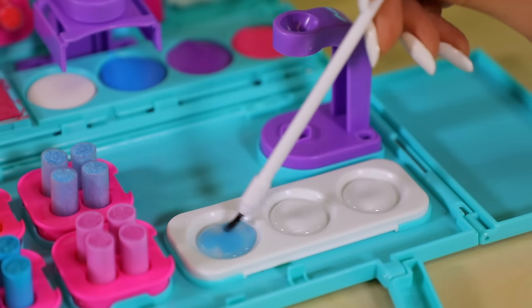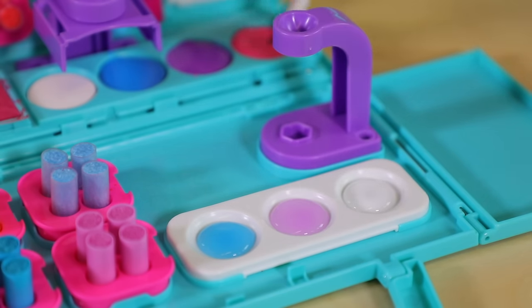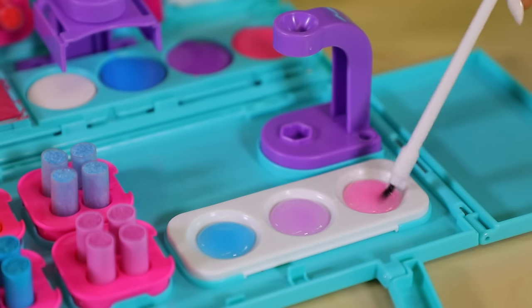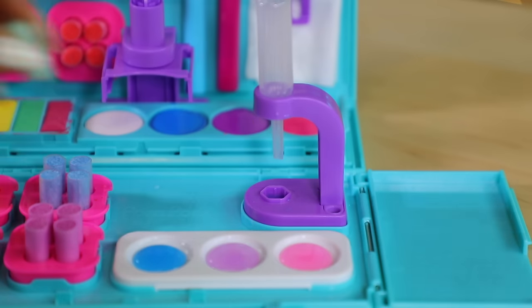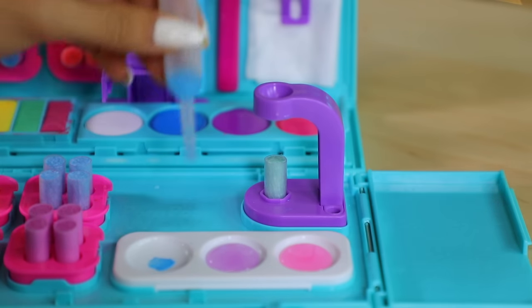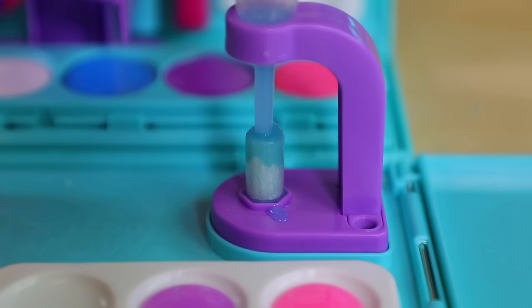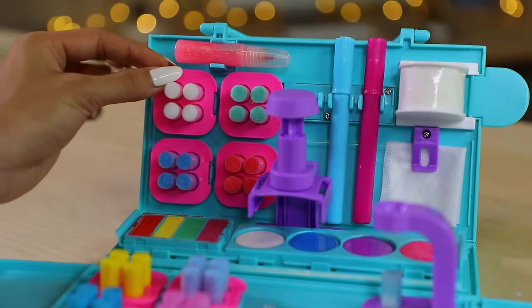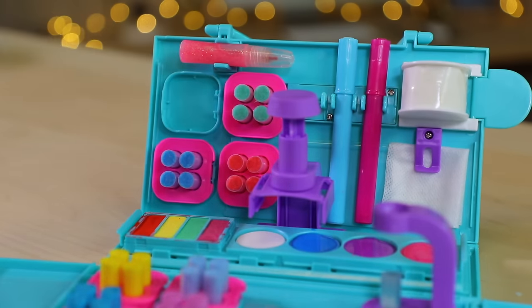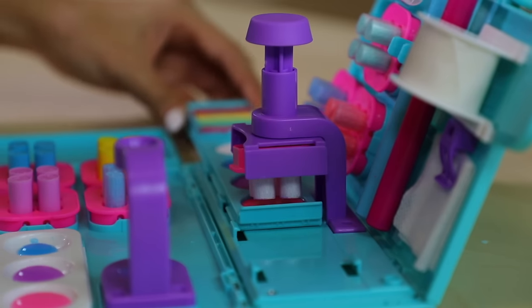Let's make some watercolors! Here's blue, purple, and pink! Now just grab a pom-pom and place it into the holder. Use the pipette to grab some watercolors and squeeze it into the pom-pom. It takes a while for the color to get absorbed, so in the meantime let's move to the stamper. Grab one of the trays and secure it into the stamper, then move the palette over to whichever color you want and start stamping.